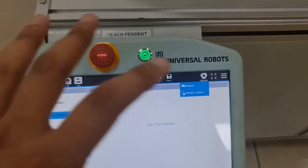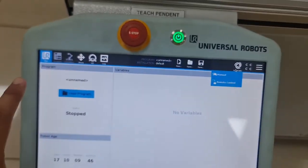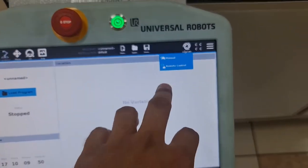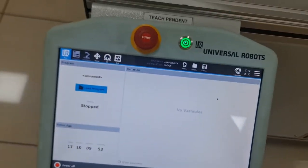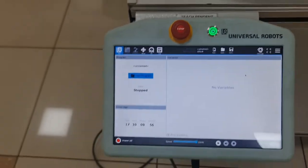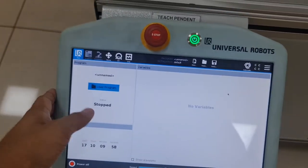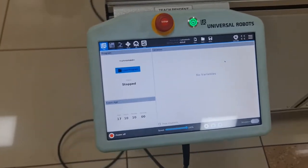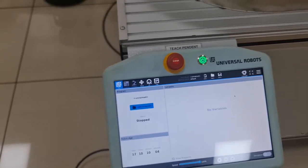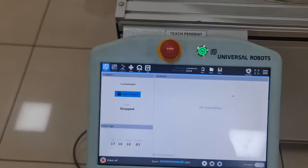Right now it's in Automatic mode, so I can't change anything unless I initiate Manual Control, which is a manual override. Remote Control is essentially manual control but using a laptop or computer with the UR5E HMI software installed. Since it's Linux-based, you can only get it on a Linux system — if you're running Windows, you'll need a VM.